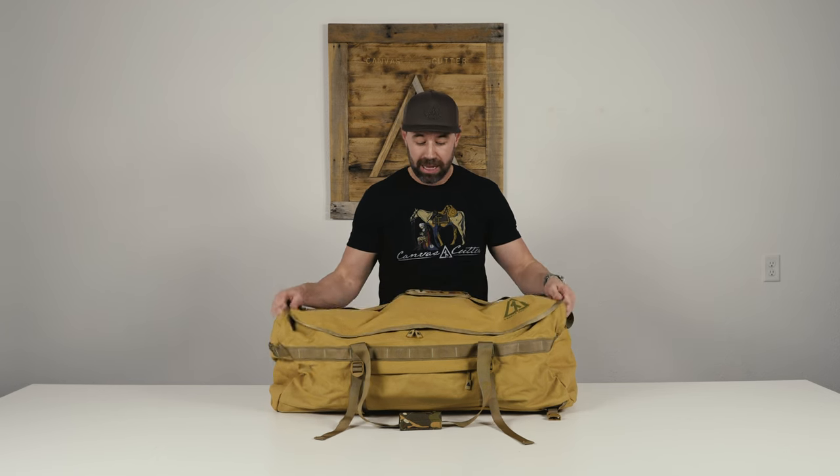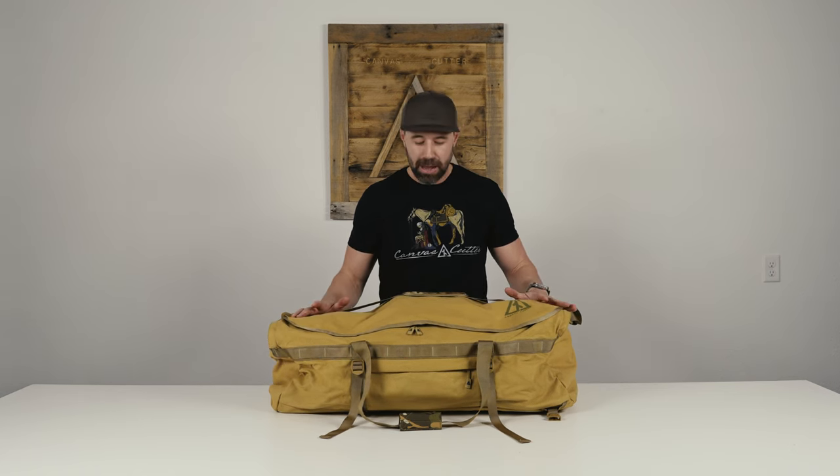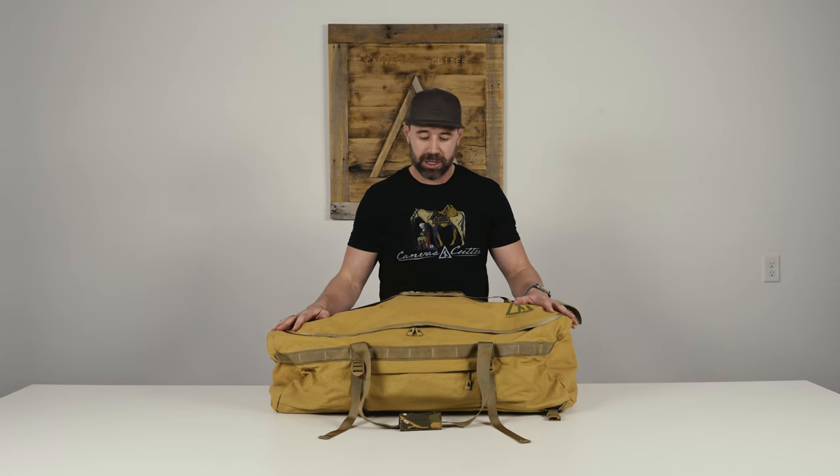If you are in the market for a large duffel bag — meaning 100 liters of carrying capacity — look no further than the Mule. This thing has been tried and true in many ways. We're super proud of it, so go to canvascutter.com where you can find more information and get you one. You won't regret it.